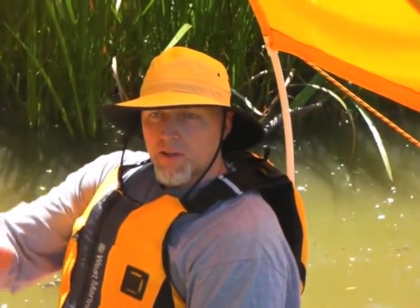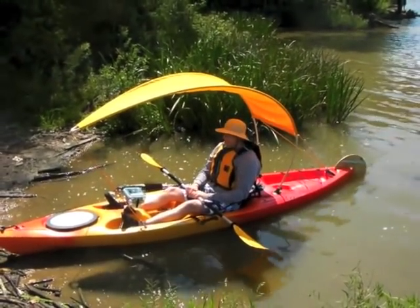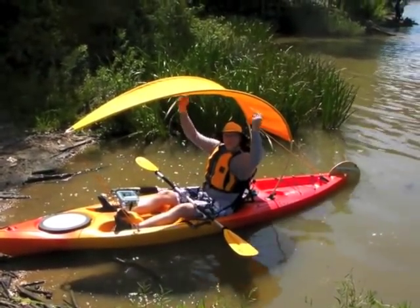It doesn't keep the shade off my legs a whole lot, but it feels like it's keeping it off my head for the most part. If you stop for a while to fish, you just try to position yourself in the water to maximize the benefits. I felt like I had plenty of clearance, so my paddle wasn't hitting it. I think I could even lower it down a little bit more, which might give me a little more shade and still have enough room for the paddle to clear.